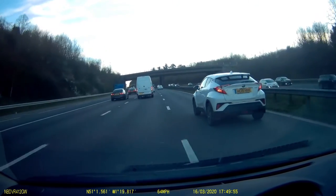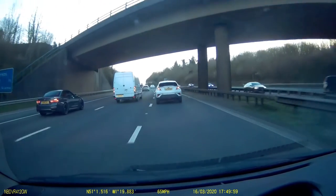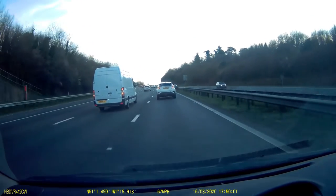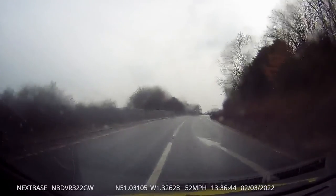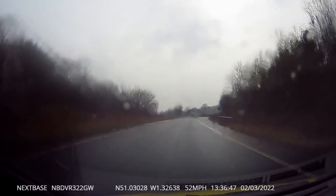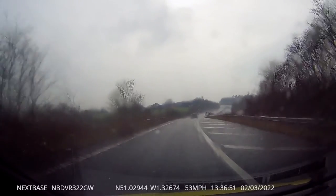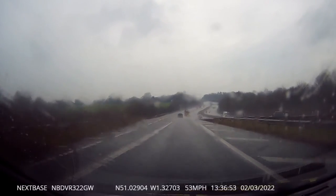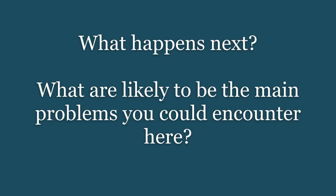First we'll have a look at a short video of a vehicle approaching the motorway to join via the slip road, and then after that we'll talk about the best technique. You can see here that there's plenty of room in front of this vehicle, even though the weather conditions are not good at all, but we don't know yet what's coming up behind. The door mirror will at this point only show us further down the slip road behind us.